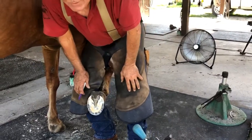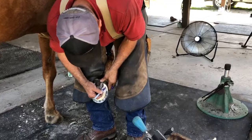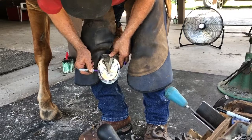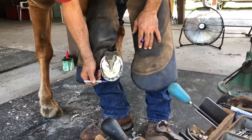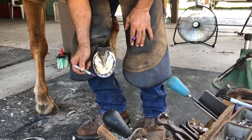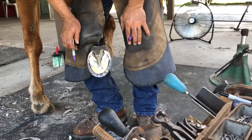I'm going to mark the white line or the lamin, which is the structure that holds the hoof wall on the outside to all of the live structure inside. The area outside of the purple line is the hoof wall. Again, the purple line outlines the lamin or the white line. The area inside, white with a little bit of a yellowish tint, is the sole.